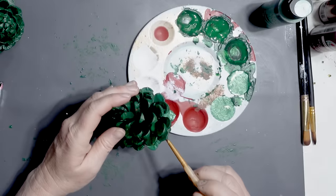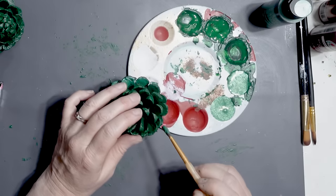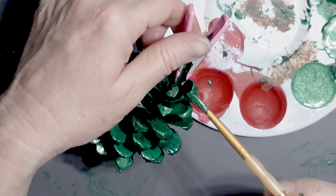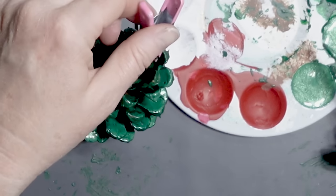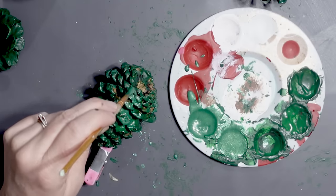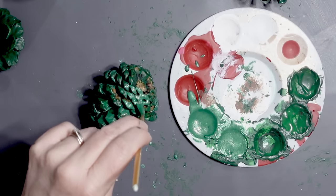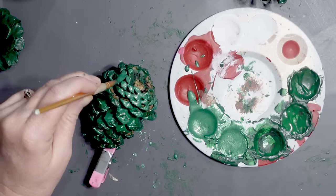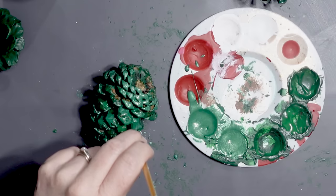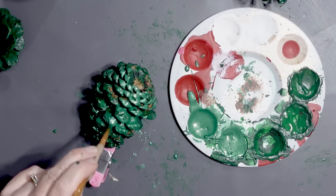Once that green paint had dried, I found a metallic green by Folk Art and painted over all of the green with the metallic green paint. It was a little hard at the top, but thankfully I've got these little clamps from the Dollar Tree, which really helped so I could hold on to the pinecone while painting it. I made sure to get the bottom as well as the top — I don't want any of that brown base color showing through.